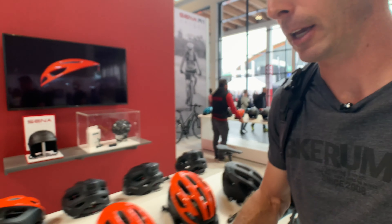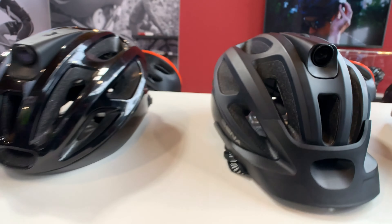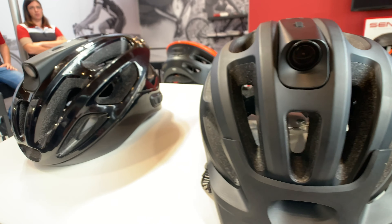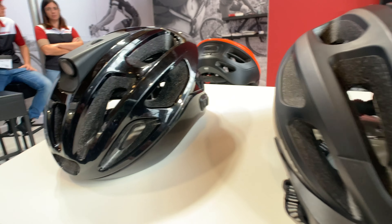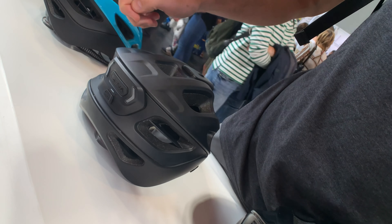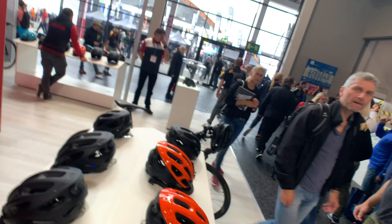The other cool thing they've got is a helmet with a built-in camera. These have a 4K camera fully integrated into the shell itself. It's not removable, but it's rechargeable, with a micro SD slot and the same charging port and controls in the back. That's what's new from SENA.